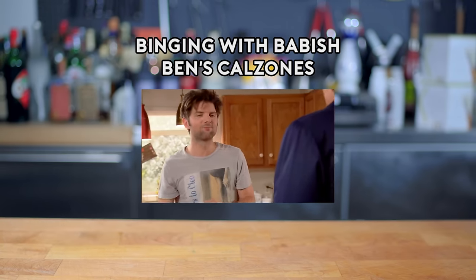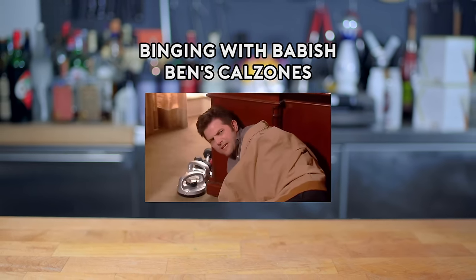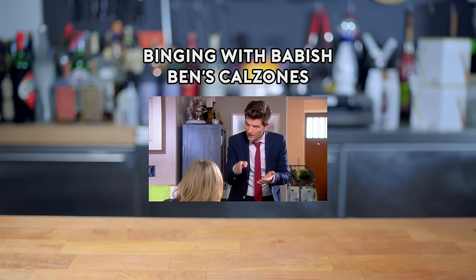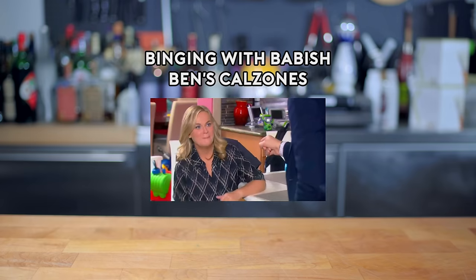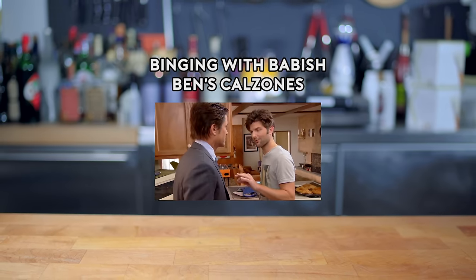A calzones! It was a calzone. A calzones? Betrayed me? Crust on the bottom, filling, crust on top — what am I describing? A pie. No, but you're in the right zone. The locale. Calzone.